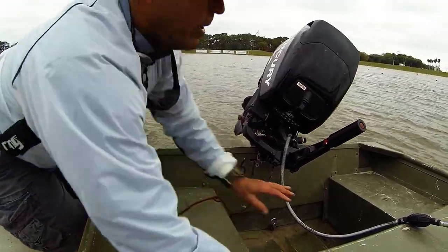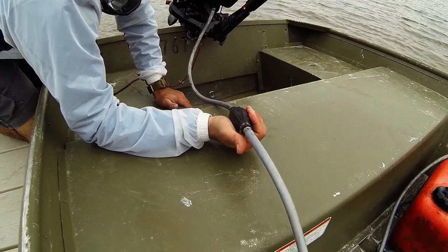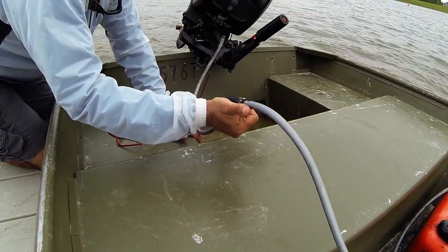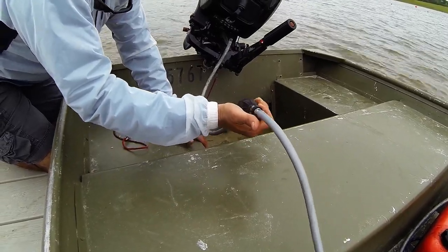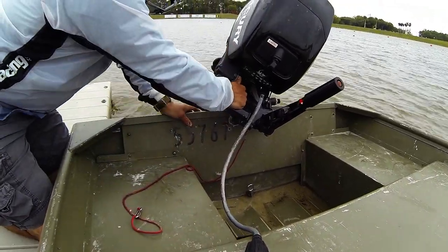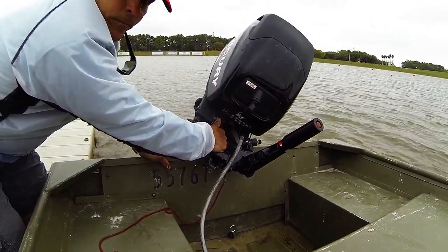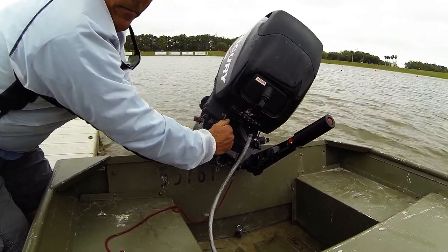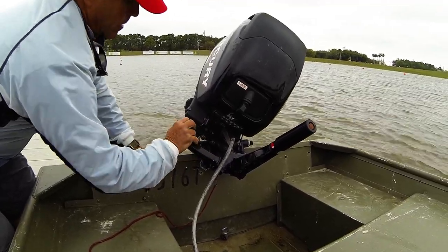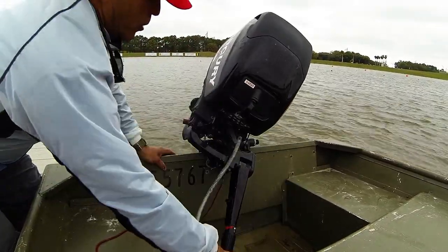A few basic things about this motor: you have a primer bulb here. Before you even start the engine, you should pump it three, four, maybe five times to get some fuel into the motor. That primer bulb shoots a little bit of fuel directly into the carburetor — that's raw fuel going in. If you overprime it, you can flood the engine. A cold motor on a cold day will probably need the choke pulled — this is the choke lever just to your left. Give it one or two pumps of the primer bulb before pulling the cord.